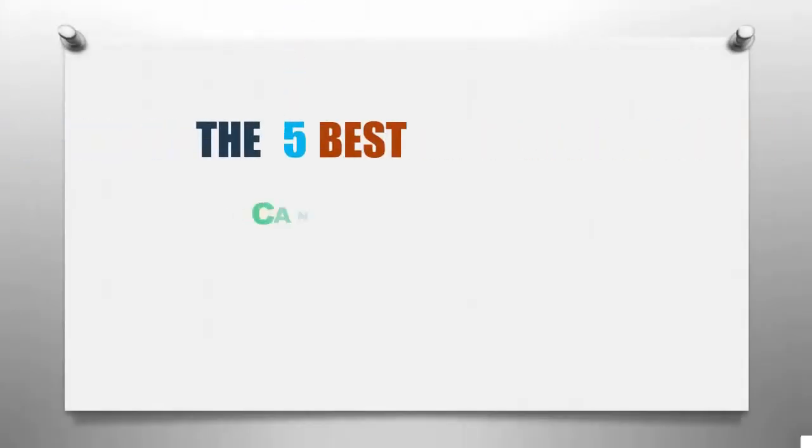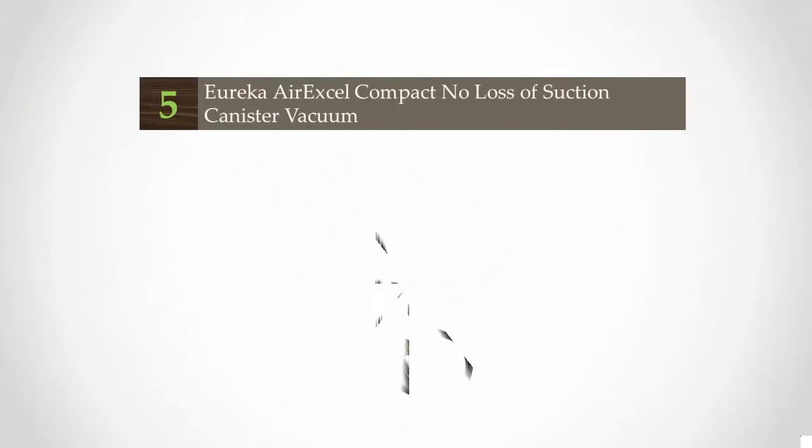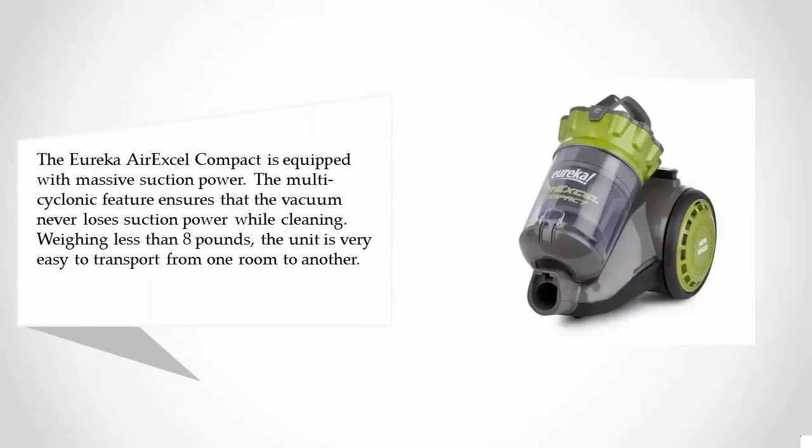Smart Review presents the five best canister vacuums for hardwood floors. Starting our list at number five, the Eureka Air Excel Compact is equipped with massive suction power. The multi-cyclonic feature ensures that the vacuum never loses suction power while cleaning. Weighing less than eight pounds, the unit is very easy to transport from one room to another.